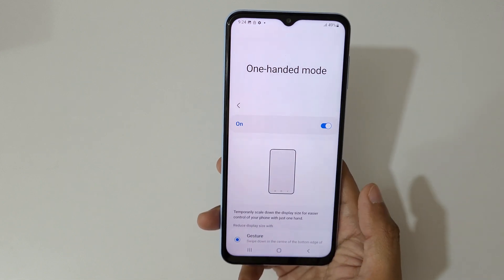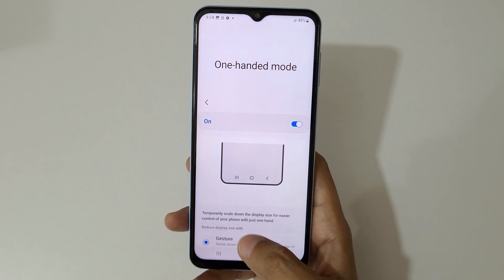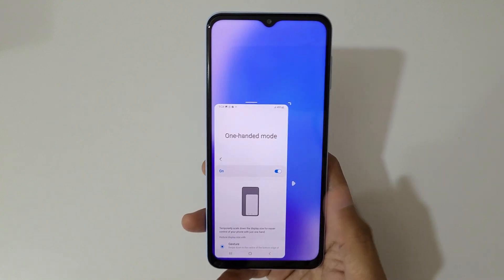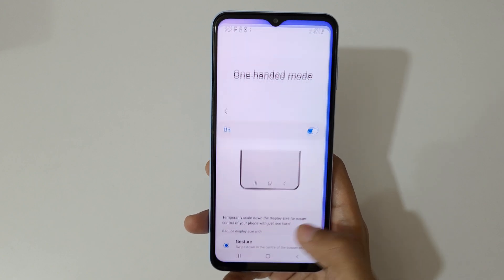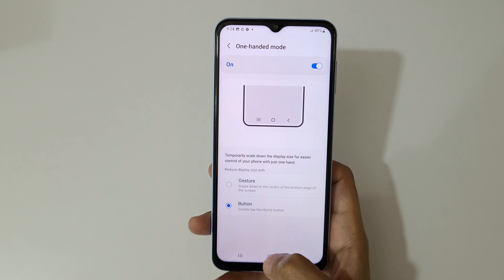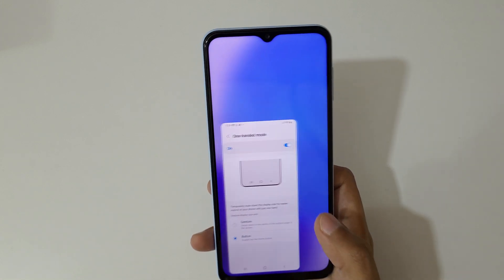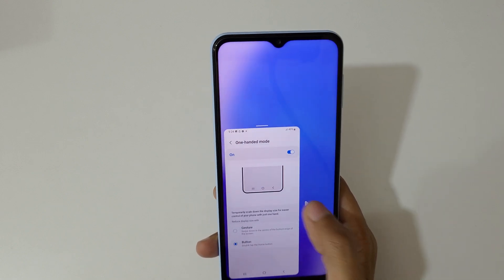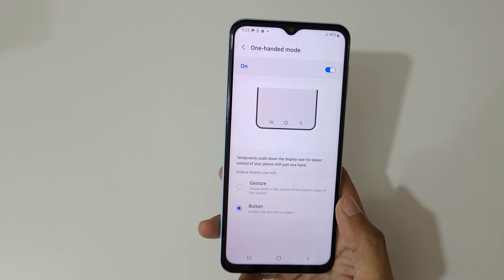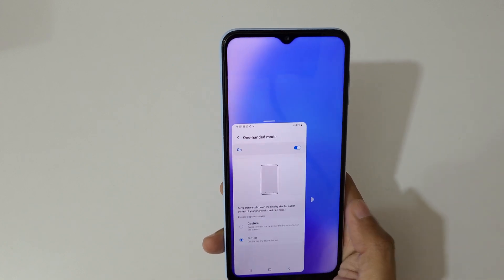Tap outside to go back to full screen mode. So swipe down in the center of the bottom edge to go into one-handed mode. If you use the button method, just double-tap the home button to go into one-handed mode. You can move the screen left and right, and tap outside to go back to full screen mode.